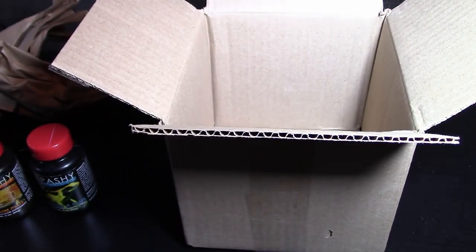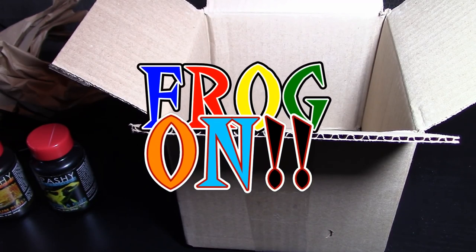Stay tuned — hopefully the next box will be here and you'll get another video, because that's what's happening: you're getting two separate unboxing videos. That's it for this video — frog on!